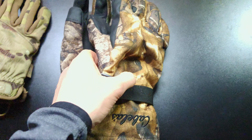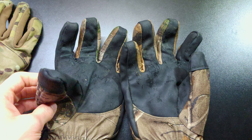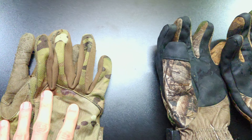Alright guys, for this first tip, it's going to be pretty obvious — wear gloves. Now, these gloves are typically what we would wear playing airsoft. They're pretty beat up, a lot older than we would like, but they still work.